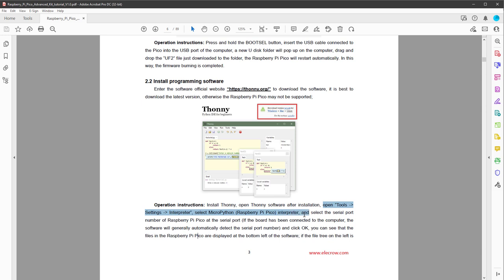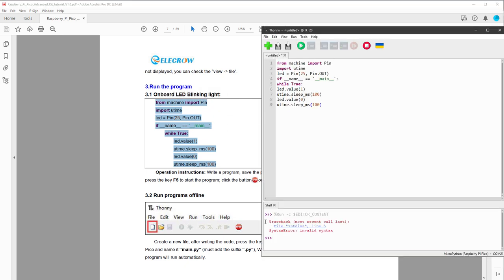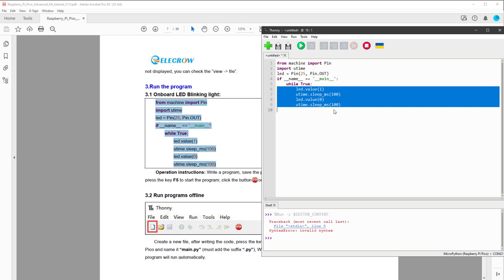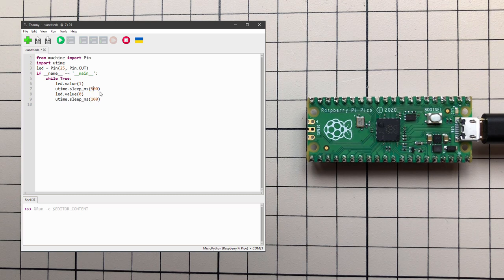With everything installed, let's try a program. The documentation includes the simplest possible program for blinking the onboard LED. I'll copy and paste it into Thonny. The problem is formatting won't be preserved from the PDF, so the while loop and its contents need to be indented — press the tab button. Now if I press run, the onboard LED blinks 100 milliseconds on and 100 milliseconds off. I can change it to 500 milliseconds for a much slower blink. Getting set up was really quick and satisfying.